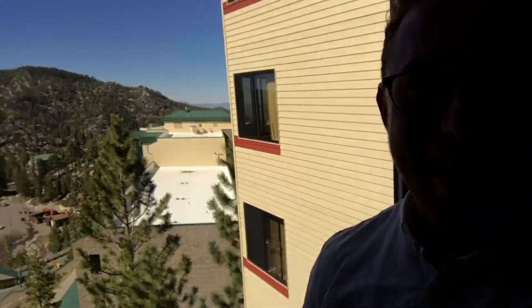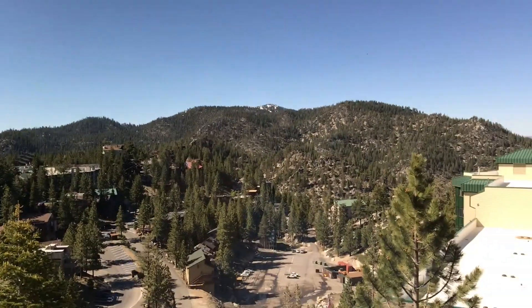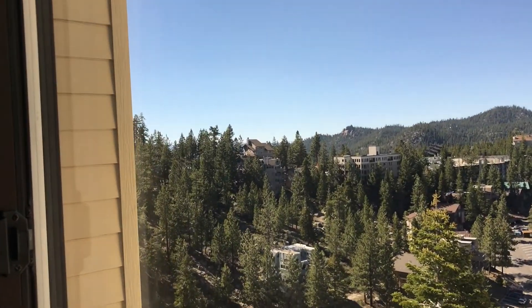We're off to a wedding in South Lake Tahoe. We just got to the hotel — I was being cheap and wasn't sure what I'd get, but I got a really good deal. Welcome to Tahoe — this is where you want to be. It has a full-size living room and kitchen in it, so we're all set. We're ready to go to the wedding.